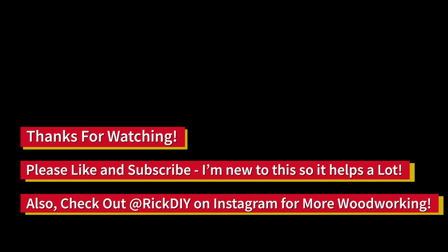Thanks for watching. If you liked this video, hit the like button. If you want to see more of my content, hit that subscribe button. And you can check out more woodworking on Instagram at rickdiy.